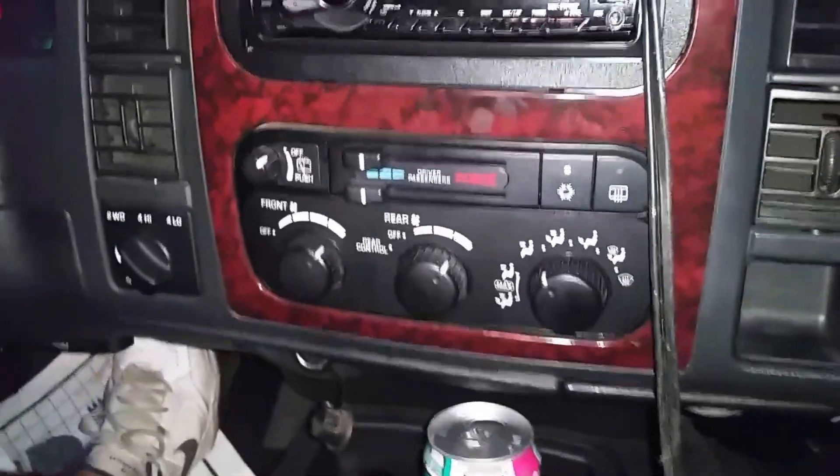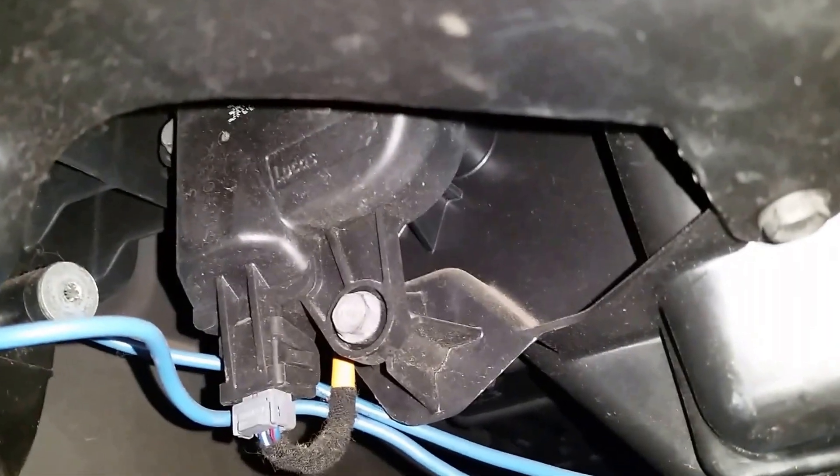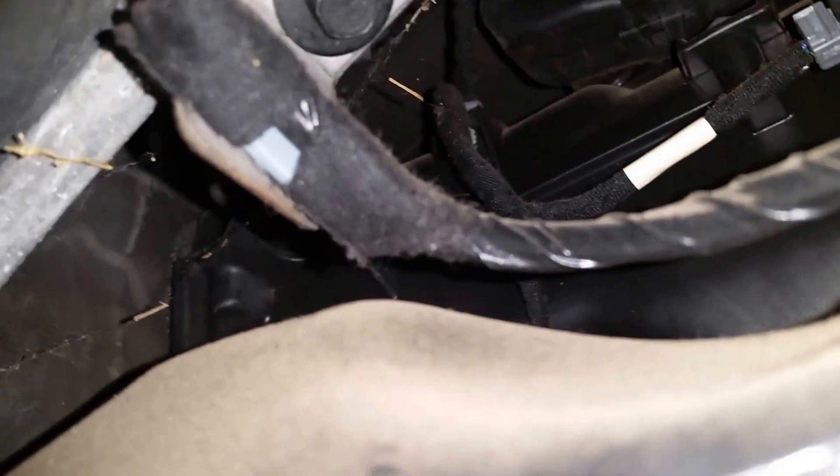Your blend door actuators — if you come around here, you can see one of them right there. Pull this duct out of the way and there you can see both actuators. The bottom one is the passenger and the upper one is your driver actuator. That's for the blend door that closes off the outside so you can get cold air.